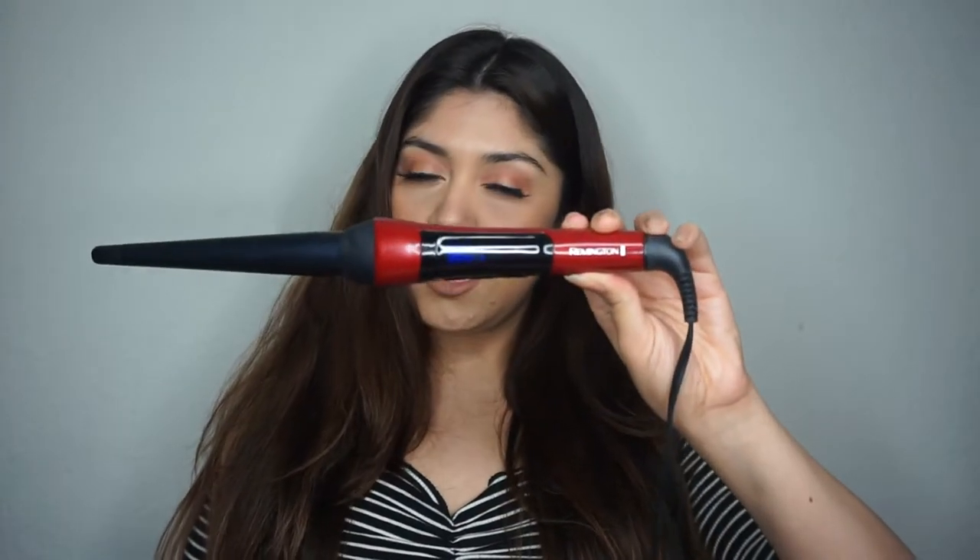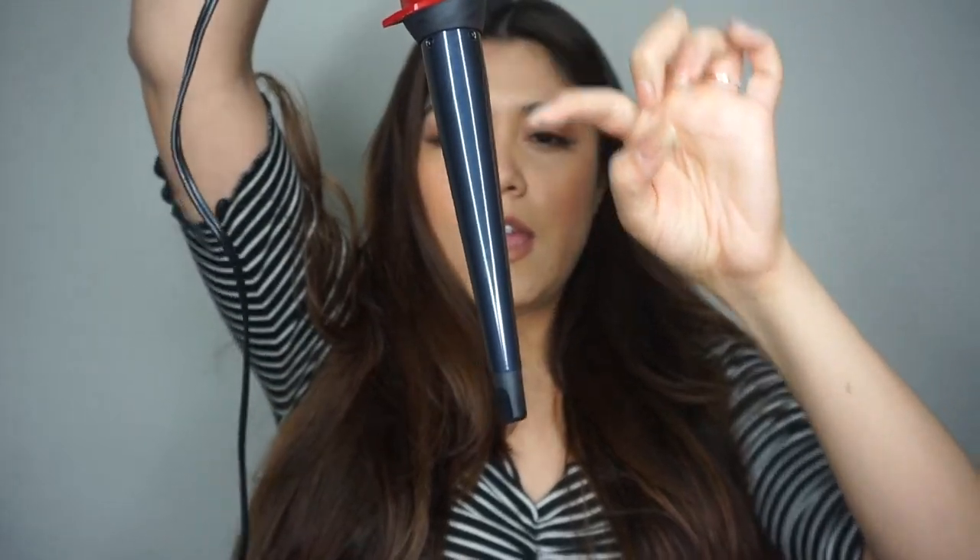First I'm gonna be using this curling iron from Remington. This is honestly like the best curler wand I have used because it gets so hot, and I love that it goes from thick to thin — so it's a perfect wand. I'm gonna start off by parting my hair into two sections.